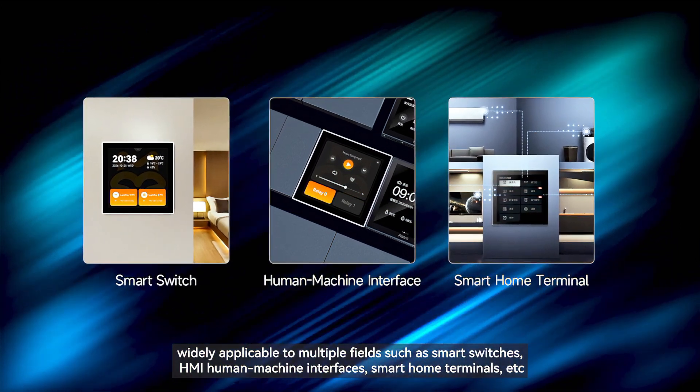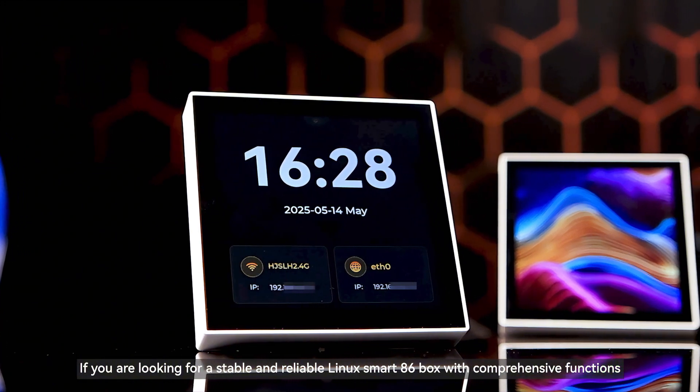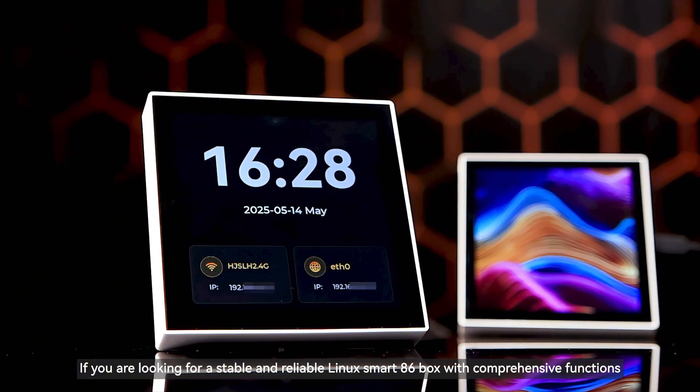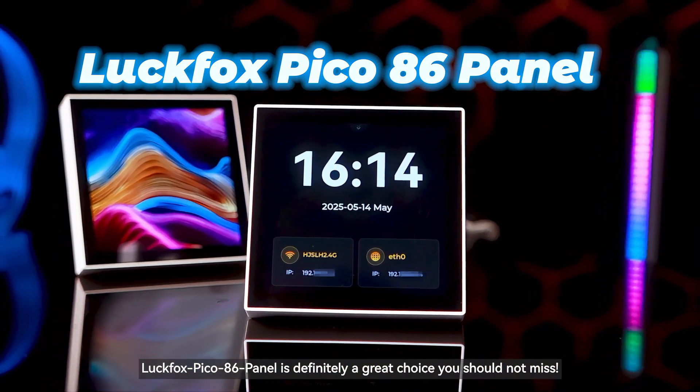HMI human machine interfaces, smart home terminals, and more. If you are looking for a stable and reliable Linux smart box with comprehensive functions, the Luckfox Pico 8.6 Panel is definitely a great choice you should not miss.